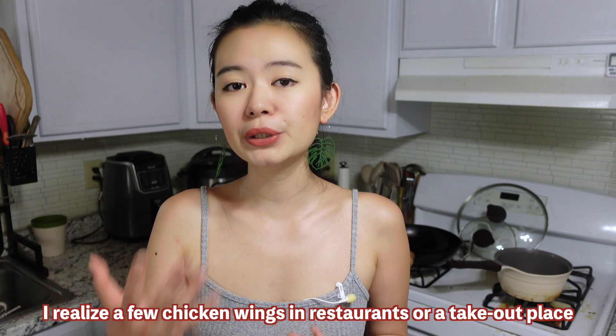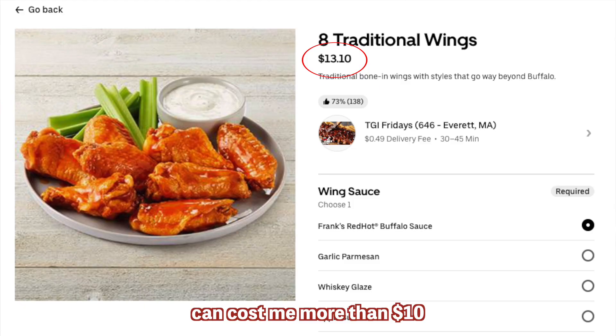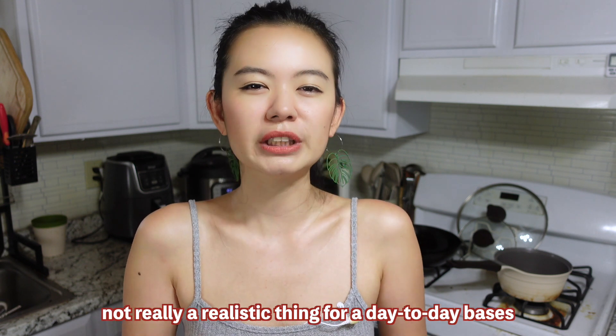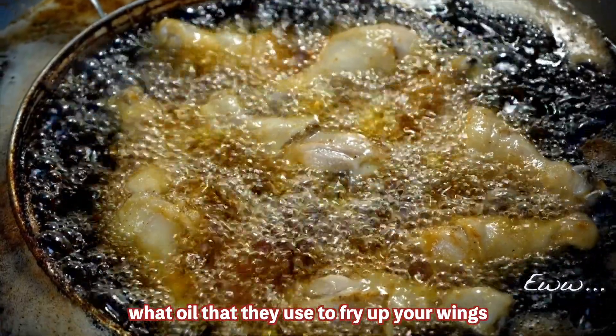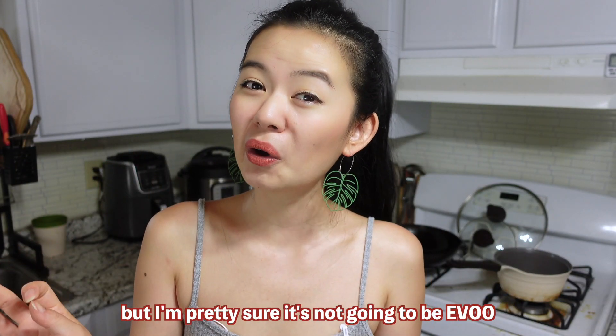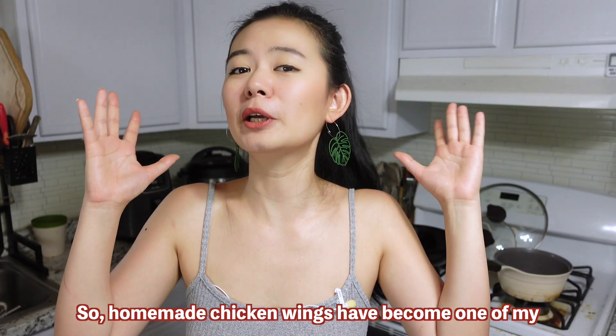But after I moved to the US, I realized five chicken wings at a restaurant or takeout place can cost me more than ten dollars. So going out and eating chicken wings isn't really a realistic thing on a day-to-day basis. Not to mention, you don't know what oil they use to fry your wings — but I'm pretty sure it's not going to be EVOO; it's going to be some sort of the cheapest oil they can find.